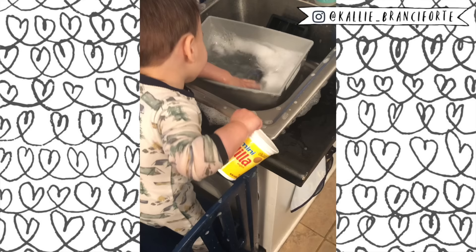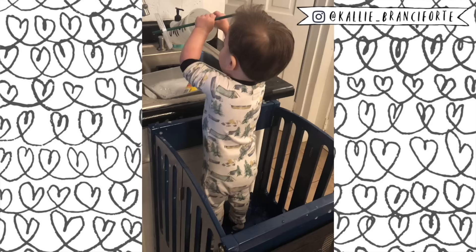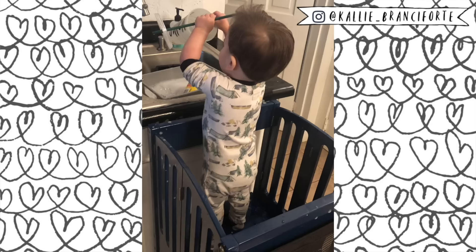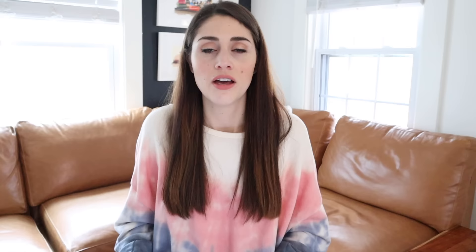Toddlers love the sink, and I use that to my advantage by letting Miles have sink time. I take a Tupperware, put it in the sink, give him a cup or two, fill it with some water and maybe a little bit of soap. He'll play in the sink for an hour, which is a long time for a one-year-old. We do this at the kitchen sink using a learning tower — ours was about $170 but we use it multiple times every single day. If you don't have a learning tower, you could put them in the bathtub with the Tupperware next to them.